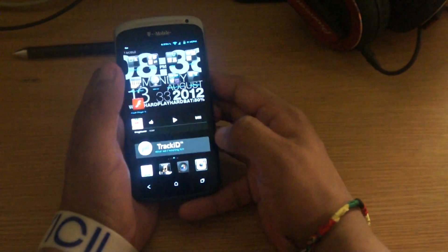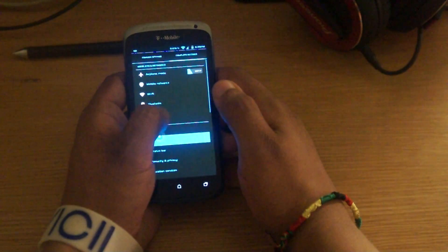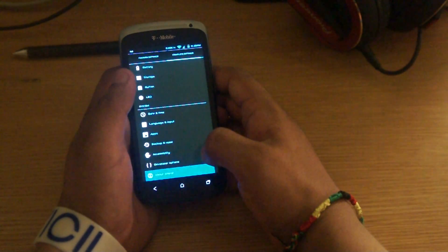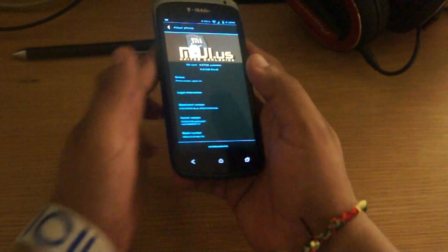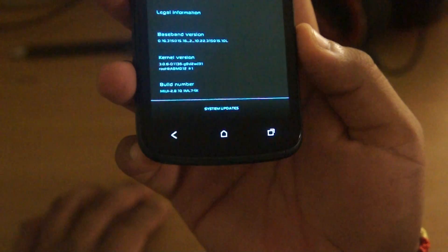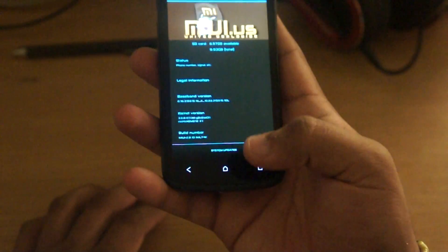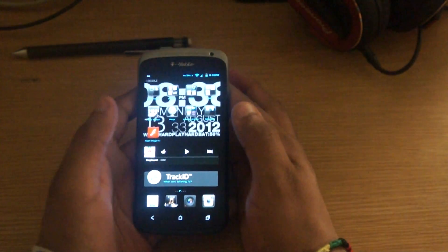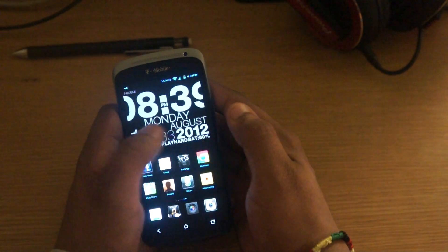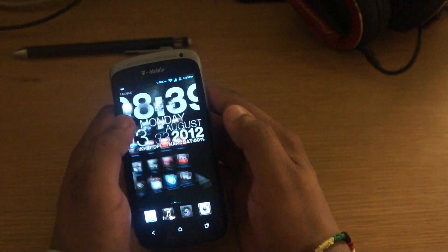I'll show you the system build — this is the 2.8.10, there's the build number. So that's pretty much it. It's a great ROM from what I've played with over the last couple of days. You can customize everything on it — that's what I really liked about it. You can even change the fonts, the lock screens, pretty much everything you want to customize you can.